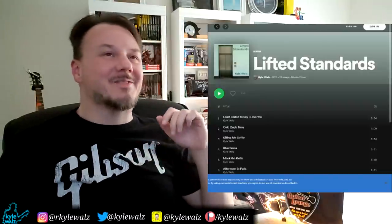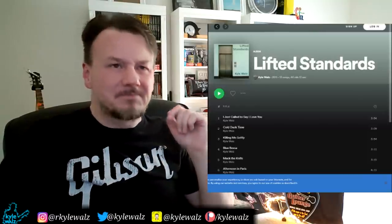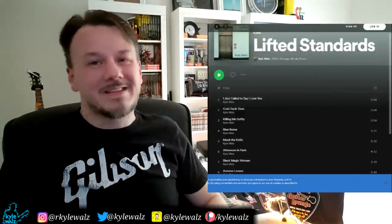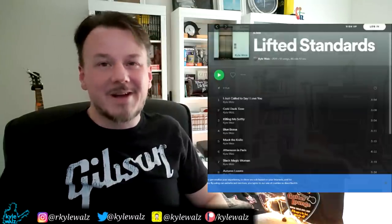Just a friendly little thing for all the people that say, hey guitar player guy, why don't you get your guitar and play along? Well, I would, but I've already released a cover of this song on my jazz album Lifted Standard. Check that out on Spotify and let me know what you think in the comments if you check that out.